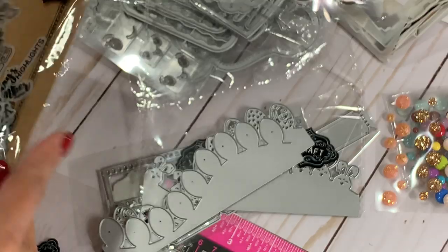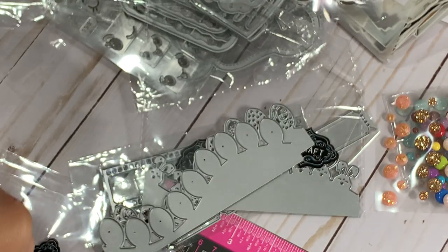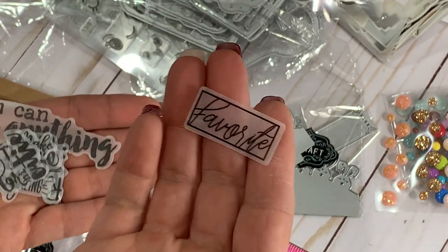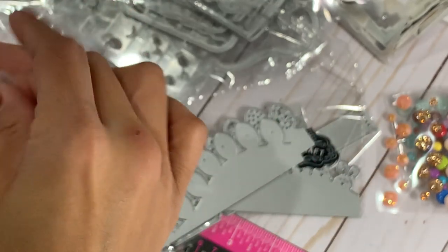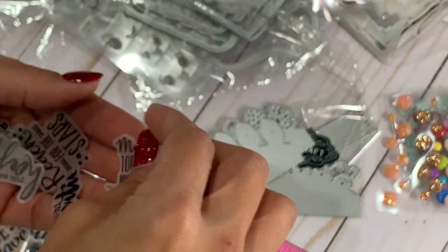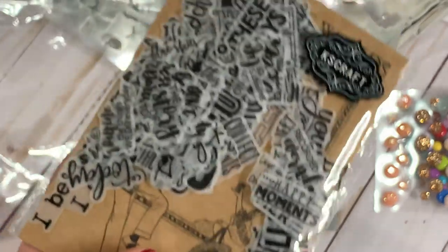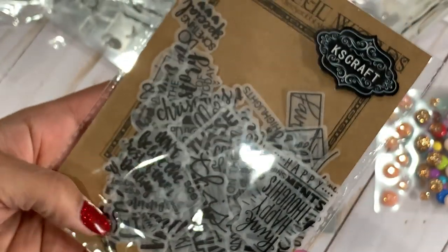Last but not least, they sent me this little package of vellum pieces with sentiments on them. It looks like vellum and you get tons of super cute little sentiments. Some say 'free spirit,' 'favorite,' 'you can do anything,' 'hi cutie,' 'be brave,' 'make today ridiculously amazing.' You get a whole package — I would say at least 50 or more. Definitely check that out in the store. It's called 'Love the Beautiful Words.'